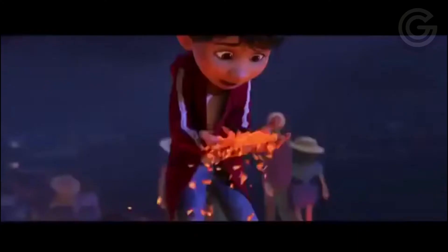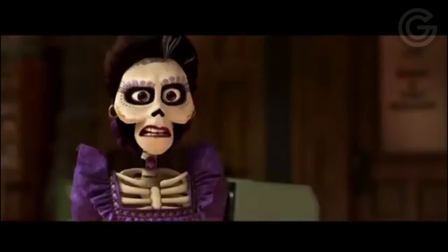Welcome back to Geek on Fleek! On this episode, The Geekiverse is celebrating the release of Coco on Blu-ray and DVD this week, so we thought it would be fun to do a tutorial about how to turn yourself into Mama Imelda. In case you haven't seen Coco, Mama Imelda is Miguel's great-great-grandmother who actually founded the family's shoemaking business. I personally love her.